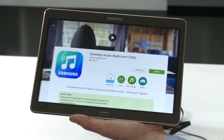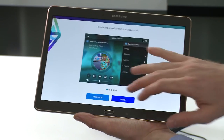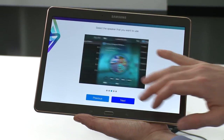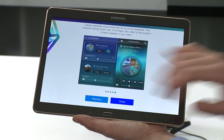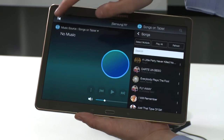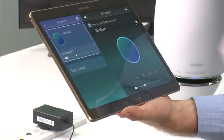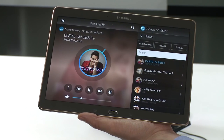Once installed, open up the application. Commence and complete a short tutorial. Agree to terms and conditions if prompted. Locate your speakers by selecting the speaker icon in the top left-hand corner. Select your speaker, find your music, and play.